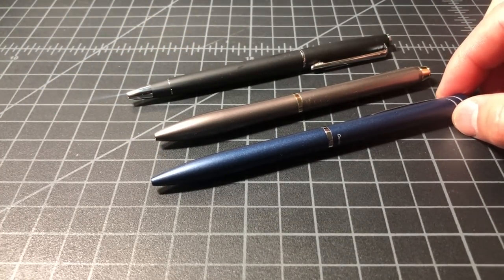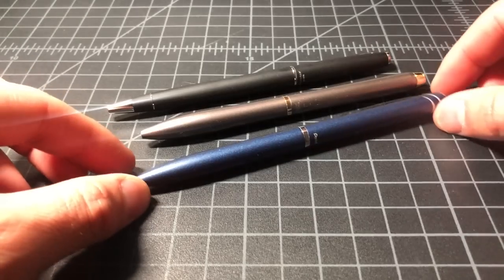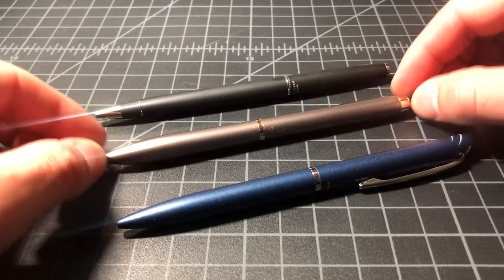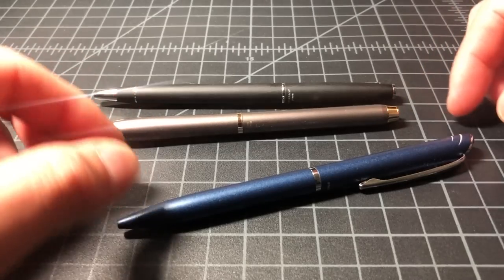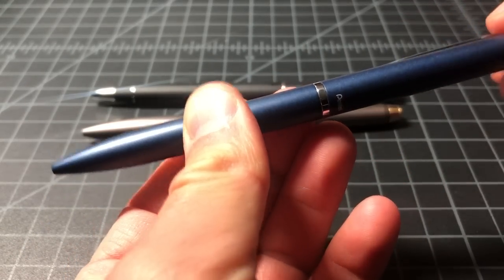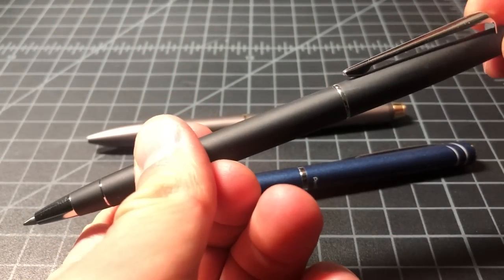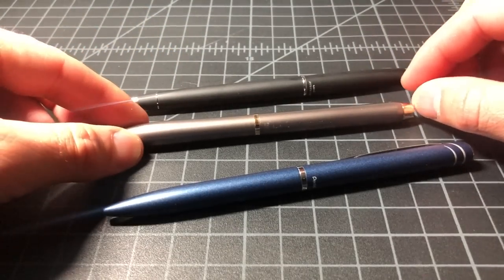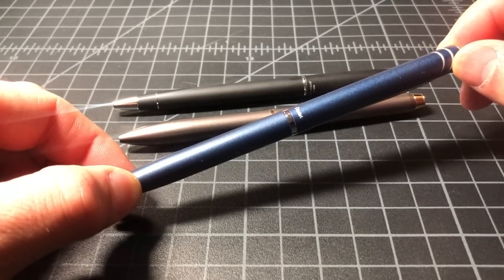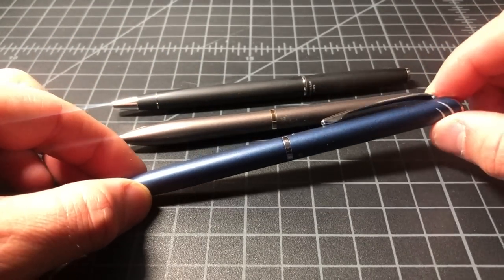These pens are similar because they come from Japanese manufacturers — Pentel, Pilot, and Uni or Mitsubishi Pencil. They're all full metal pens with high-end materials: full metal body, metal clip, metal tops and bottoms, and they are all twist style pens — so instead of having a button on the top you twist them. These are all premium executive pens, meaning this line represents the higher-end finish and full metal body tier of their respective families.